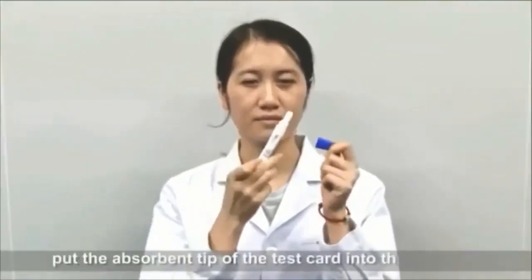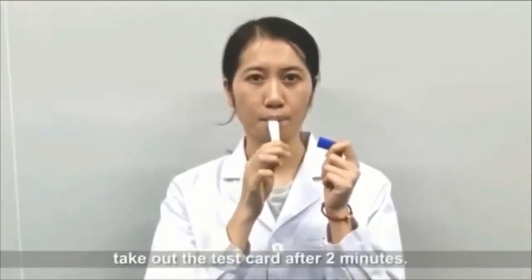Put the absorbent tip of the test card into the mouth. Take out the test card after 2 minutes.